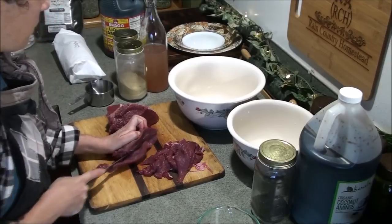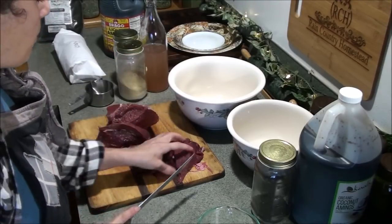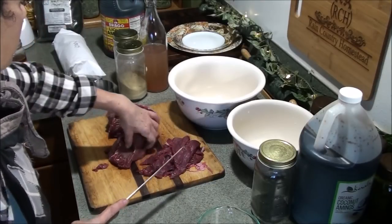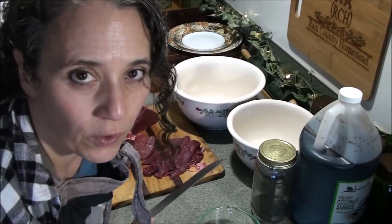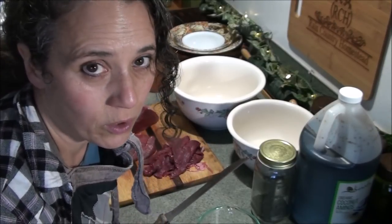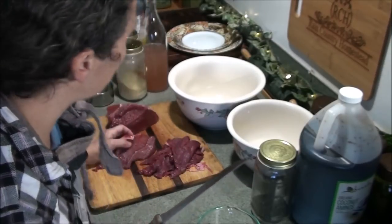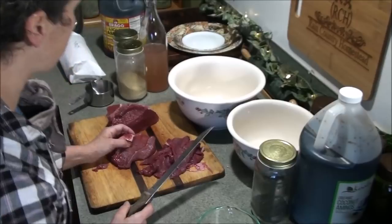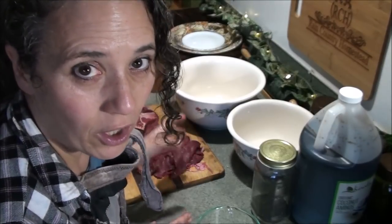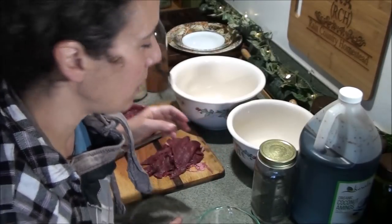Obviously as you get down to the end pieces it's going to be harder. I do not have any specific rhyme or reason for how my slices are, so when I get down to pieces like this I may cut it differently. Some say cut it crosswise, some say cut it lengthwise — I just cut it however it works. It's jerky for crying out loud, so it really doesn't matter as far as I'm concerned and it always turns out delicious. I won't finish cutting all that right now — I'll do the rest later off camera. I want to get busy showing you how I make the marinade.